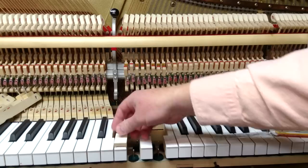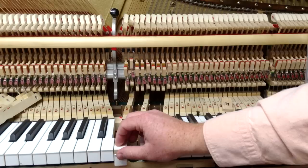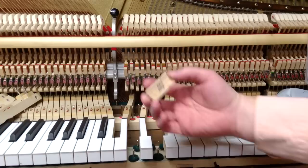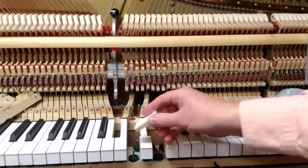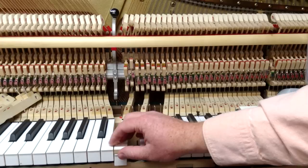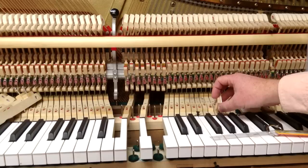The way these blocks work is you put the key dip block on the front of the key, press it down, and measure it. This is done after the keys have been leveled, and you can feel if it's level with the key next to it. This one goes down slightly further than three-eighths, so it's maybe closer to thirteen-thirty-seconds — which is a little bit higher than the key next to it, whereas three-eighths was a little bit low.